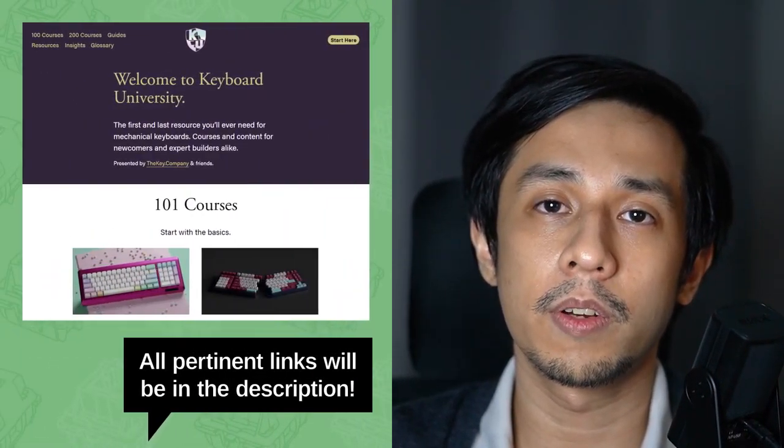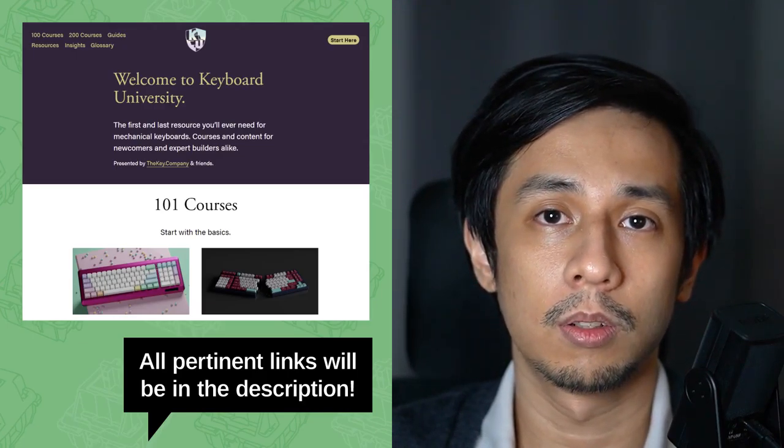The enthusiast mechanical keyboard hobby is complicated. There is so much to learn from parts, mods, jargon, accessories, and more. There are learning resources like Keyboard University or beginner's guide videos like Christopher Yee's, but these mostly tackle the technical side of the hobby. I want to go over some of the lessons that you can't necessarily learn from a Google search — the kinds of things that come with experience.